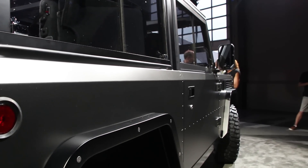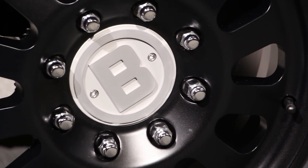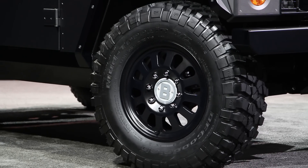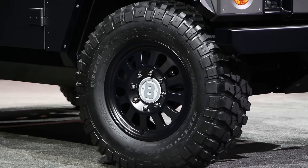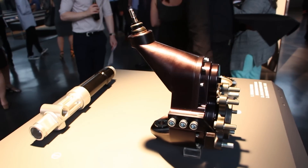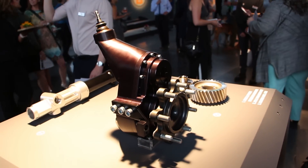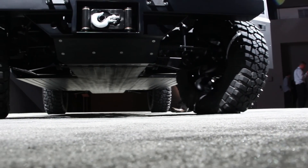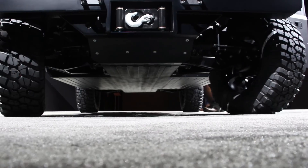The sway bars are disconnectable for more articulation, and there are locking differentials in the front and in the rear. Grabbing the ground are BFG mud-terrain tires attached with eight-lug hubs and portal axles, and when you look underneath the B1, everything is tucked up neatly to make sure nothing gets hung up off-road.